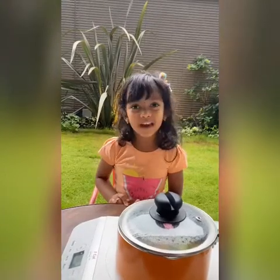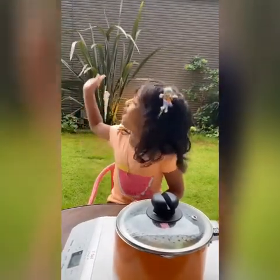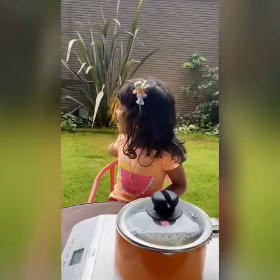Now tell me your favorite vegetable in the comments. We did taste the dish.